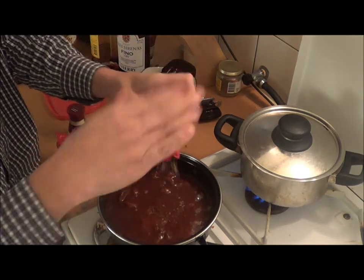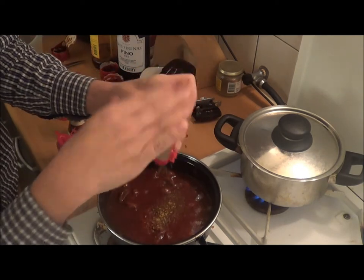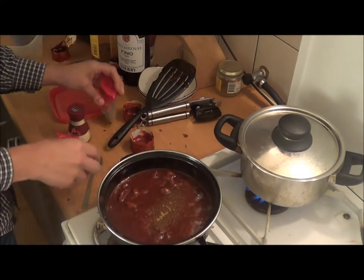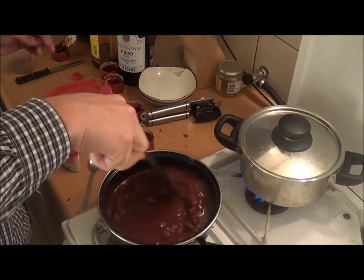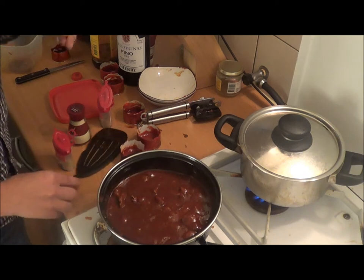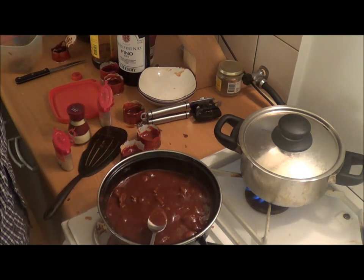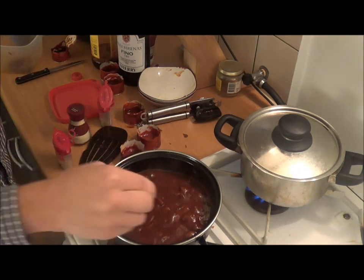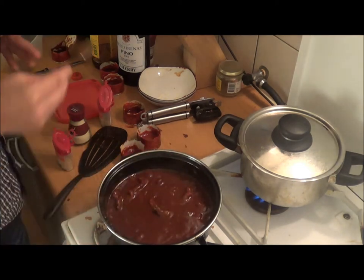And quite a bit of cumin as well. Just make it until it's the way you want it to be.